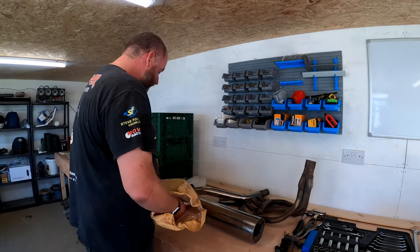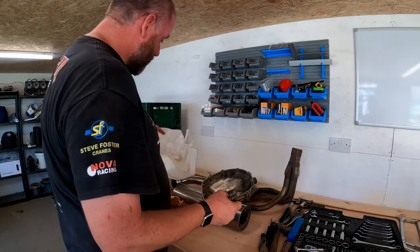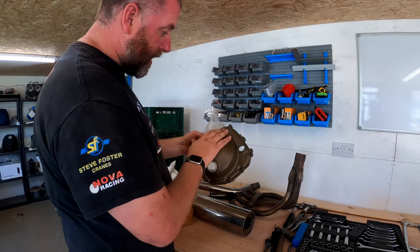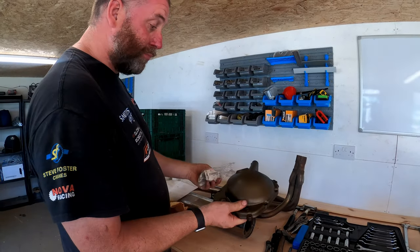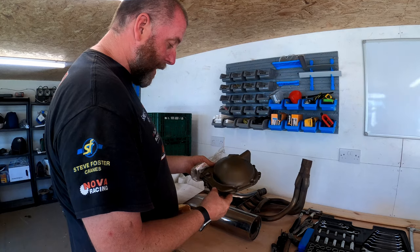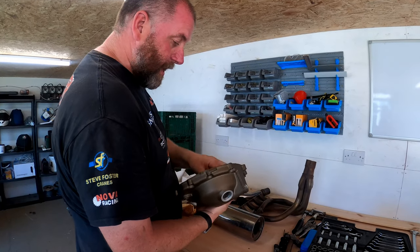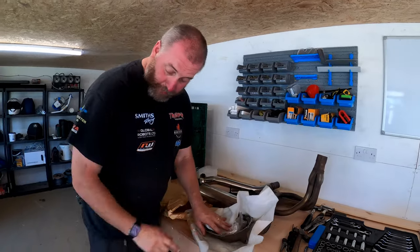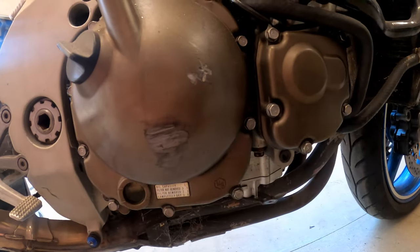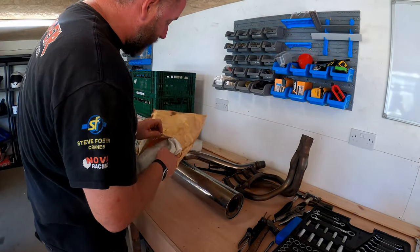Next, what I've got here is a genuine Kawasaki clutch cover with all the little ancillaries like the sight glass, gaskets, and everything that goes into putting it back into use. This is brand spanking new - I've had this for quite some time, bought it as new old stock at a bit of a bargain. The one on the bike has a massive scuff on it, so we'll be replacing it with this brand new one and making it look tidy again.